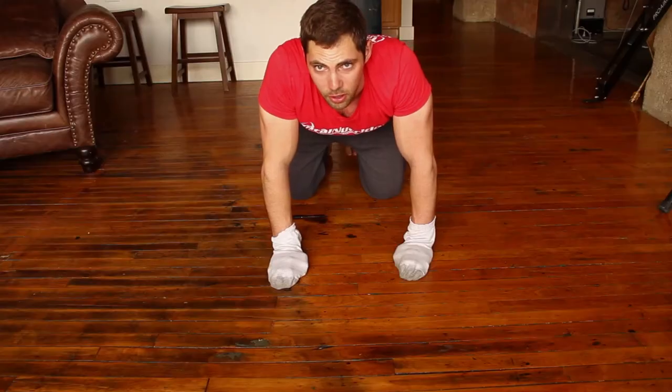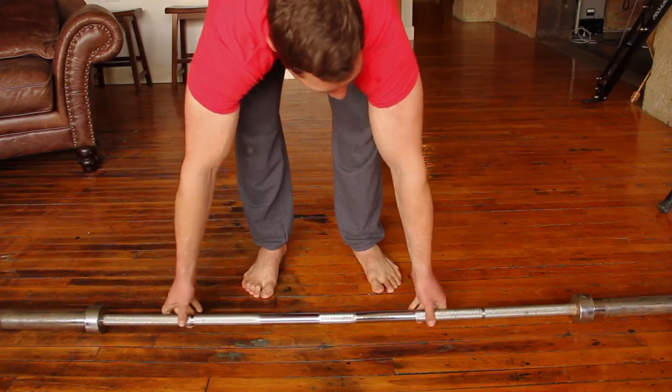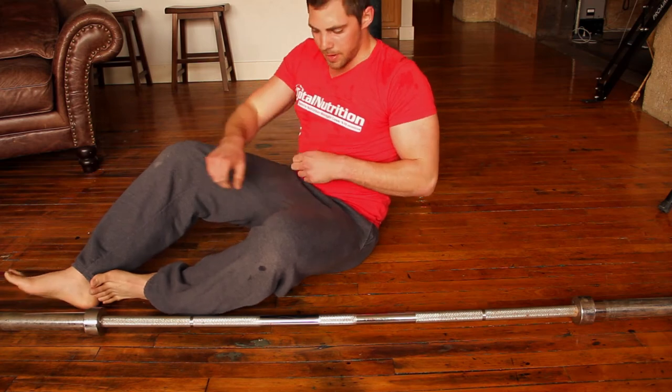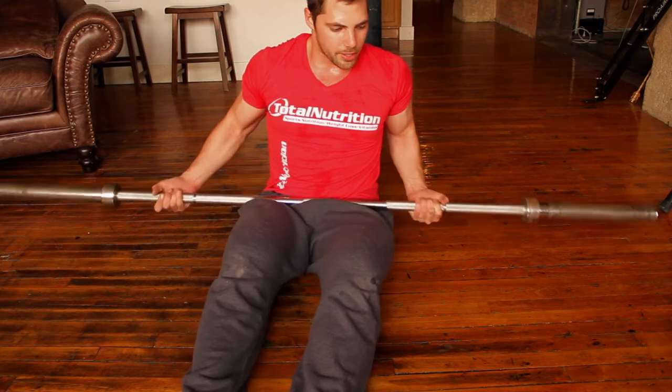Rack cable cord is great too if you want to do it to warm up for a chest workout. Also, if you have a barbell or any kind of lighter weights at home, just do 50 reps — I'll do this to burn out at the end of the chest workout.